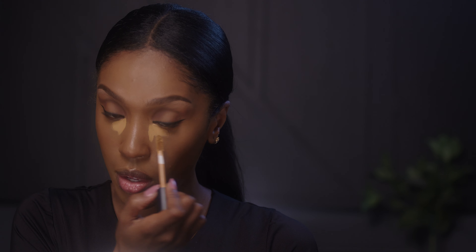Then I'm going to go in with my Sephora Best Skin Ever Concealer because I want my under eye to be a little bit brighter. That Deep Cinnamon is like the exact shade, so I just want my under eye to be just a tad bit brighter. We're going to add that just to our under eyes.